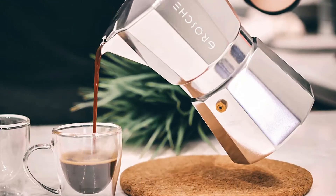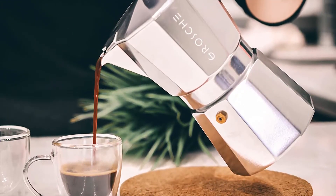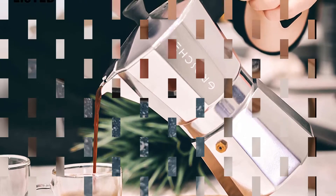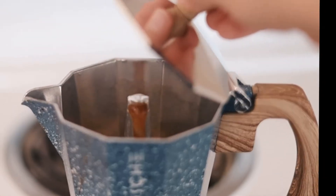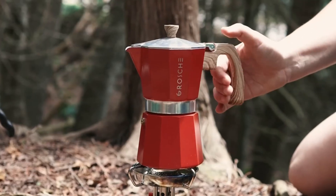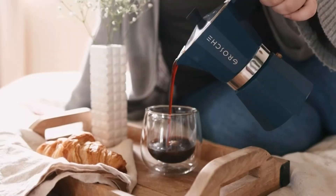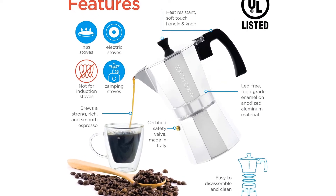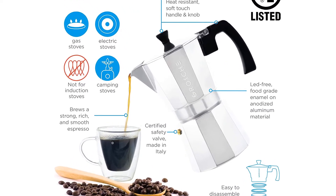A silicone seal around the filter prevents leaks while maintaining steady pressure in the boiler. This seal should be replaced every 3 to 6 months. If you don't prefer a strong brew, this is probably not your best option as the results are a strong espresso blend. Note: it does not brew regular coffee, only espresso, and the seal needs to be replaced every couple of months.